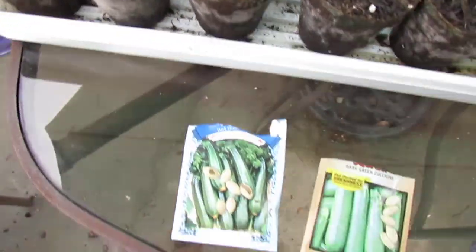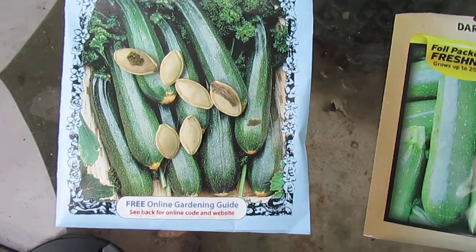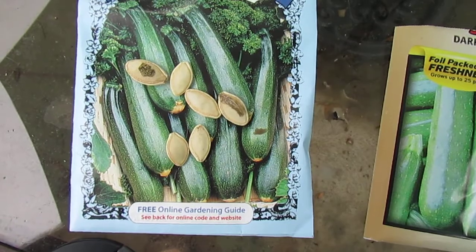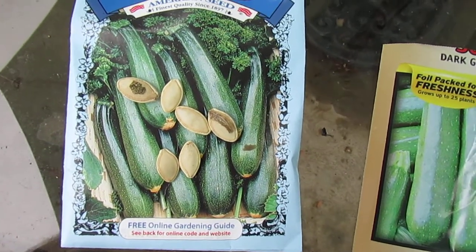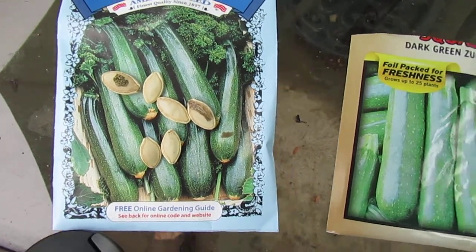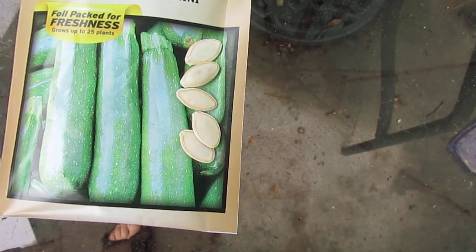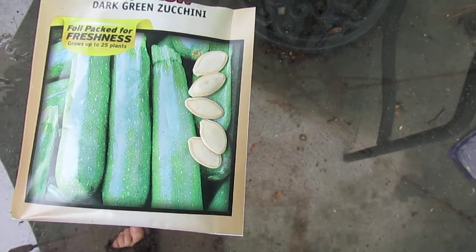Now if we take a close look — I don't know if you're going to be able to tell on camera — the 20-cent seeds are smaller, they're ugly, they've got blemishes on them, but they seem to sprout first as opposed to the pretty, large, clean, no-blemish seed that I got in the $1.38 pack.